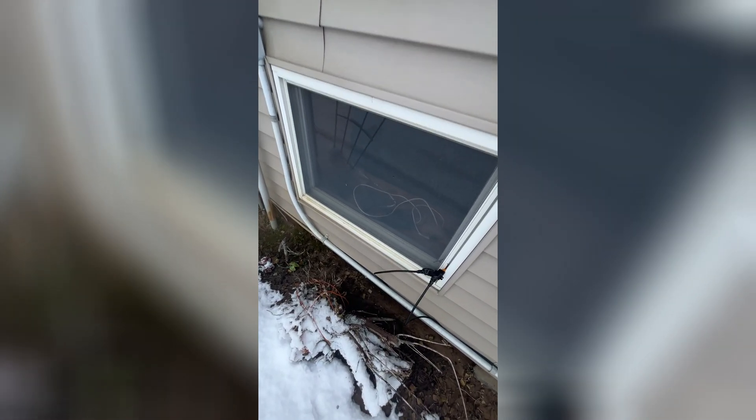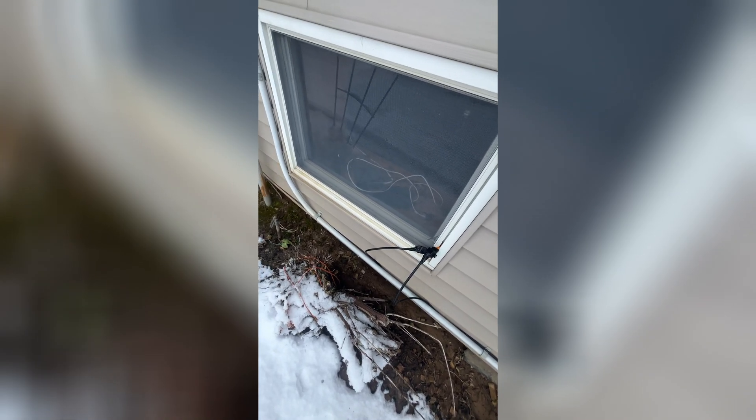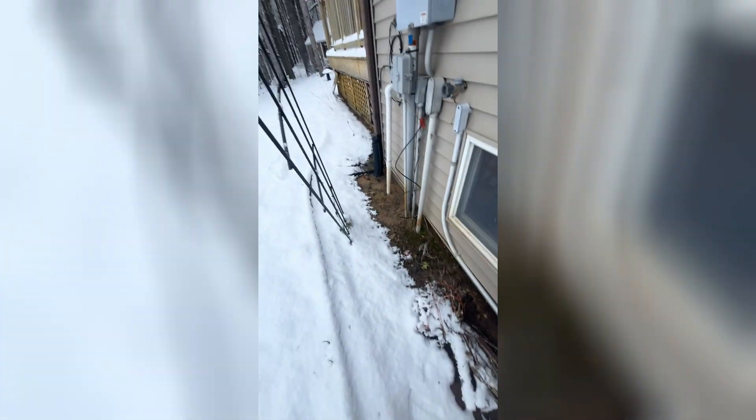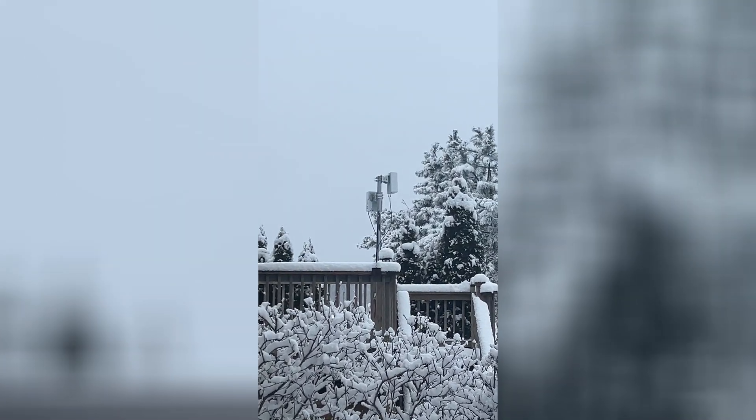There's that mess of cables — I'm going to fix that up and make it a little neater, but it's going to stay like that for now. I'll let you guys know how much I get paid for this, and I'll see you guys in the next video.